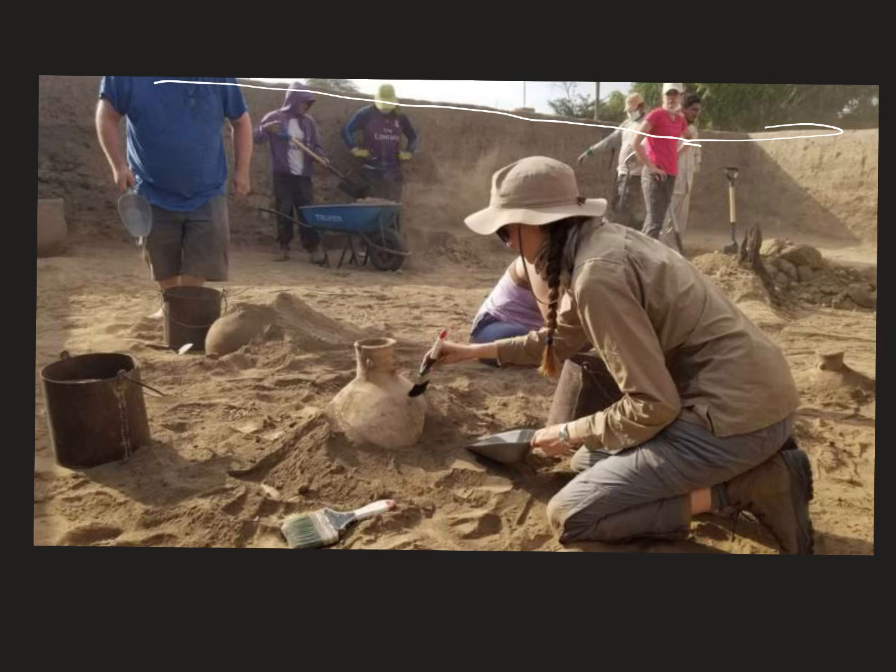One of the first steps archaeologists do is plot out a checkerboard or grid on top of the earth, then keep those sections separate when finding items. That way they have a grid with a formula that tells them exactly where every item was found. Even if they remove it and take it to the lab to run tests, they still know exactly where it was before.